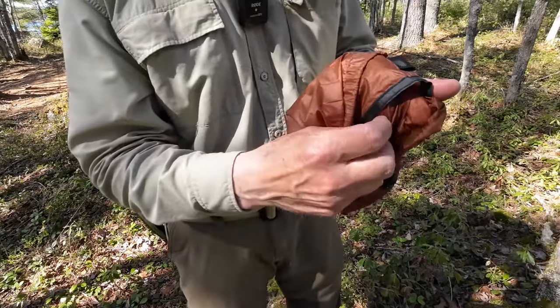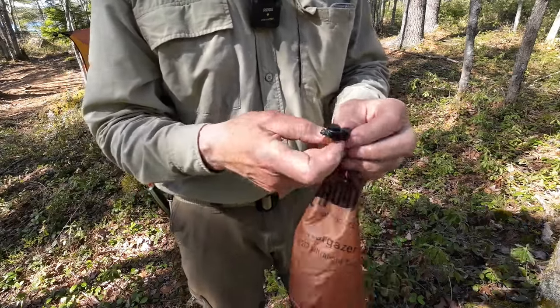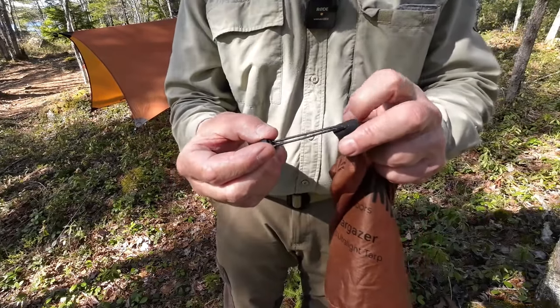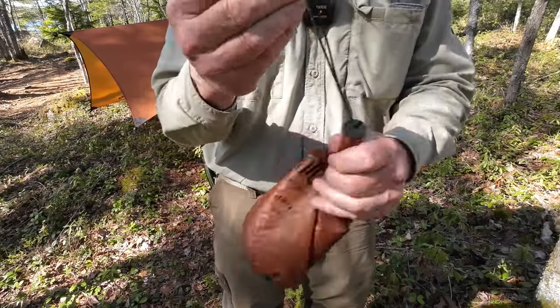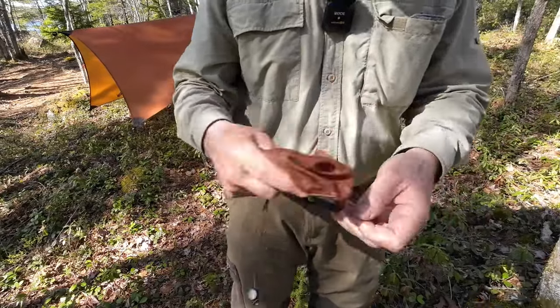The bag is all seam — not seam sealed — but it's got a ribbon down the outside just for a little extra strength. Even the button lock and cord is Dyneema. And it has a little hypalon — I think that's the material — that allows you to put the cord through. Everything about this speaks quality for sure.